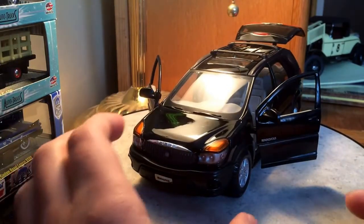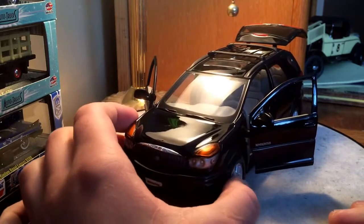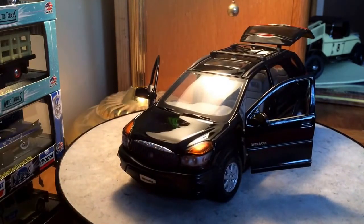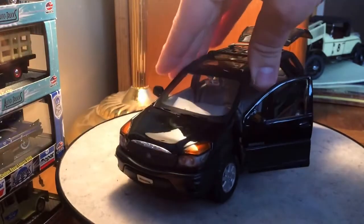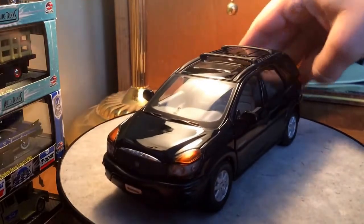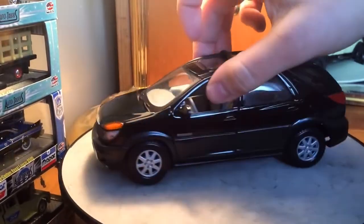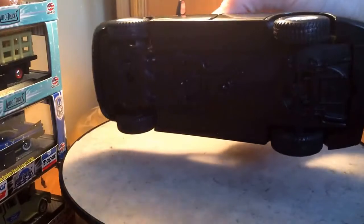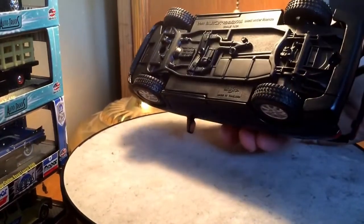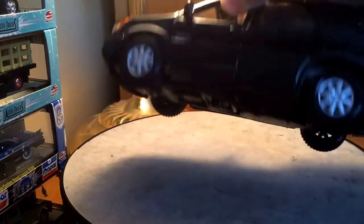It does have steerable front wheels as well. I'll go ahead and close it up here and give you guys a quick undercarriage view.